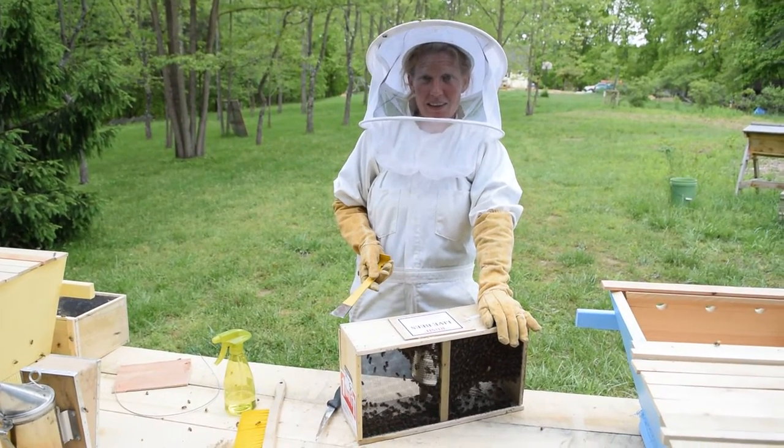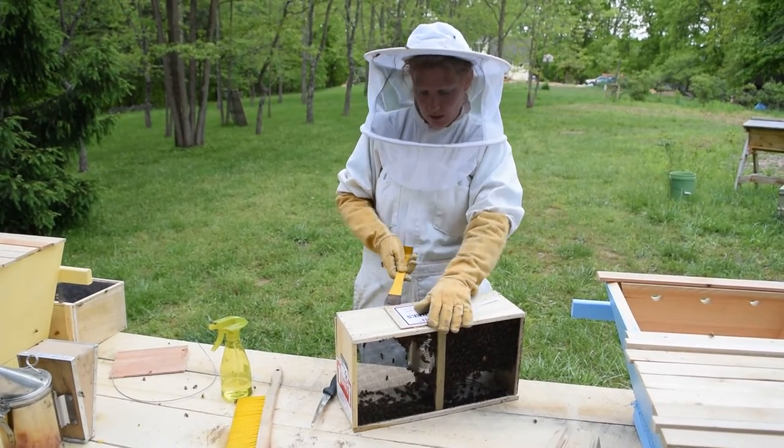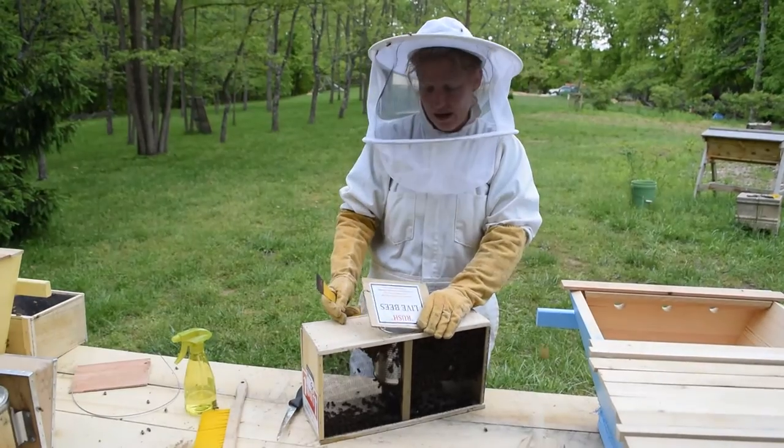Hi, I'm Jill. Welcome to the Wood Frog. Tonight we're going to install our package bees. We picked up this three pound box of bees this morning at the post office, and tonight we're going to install them into our Kenyon Top Bar Hive.